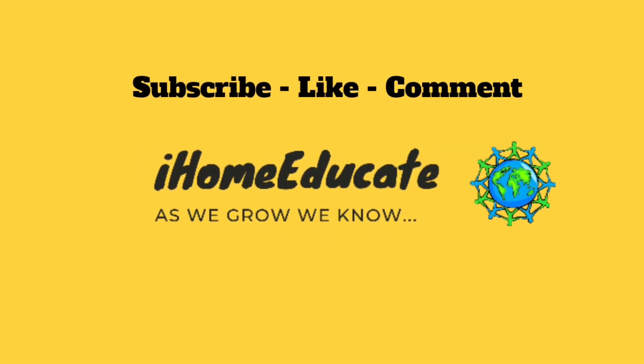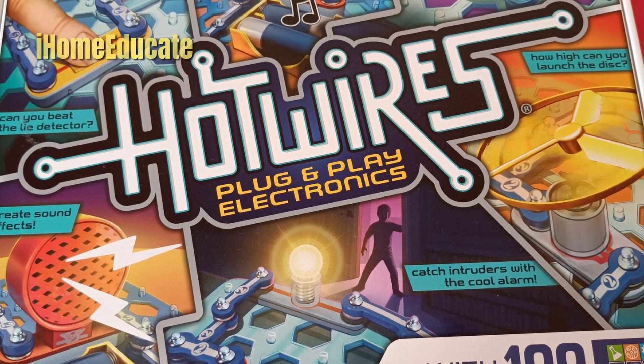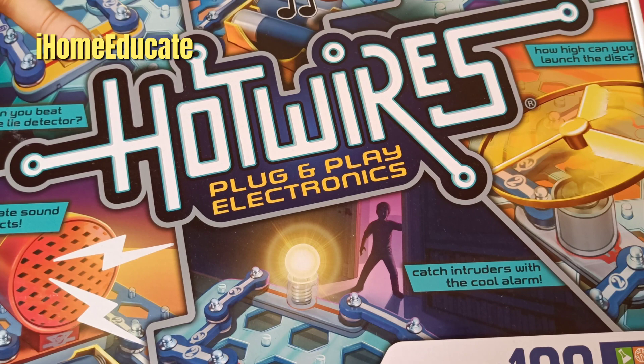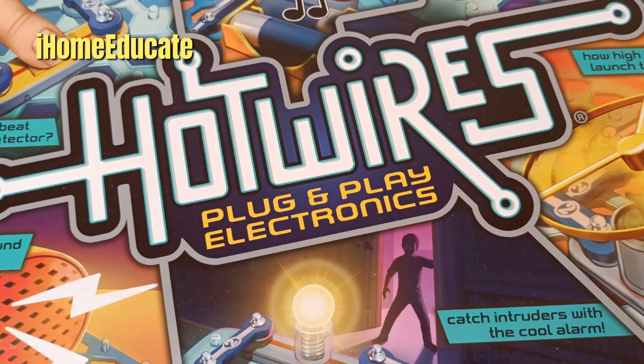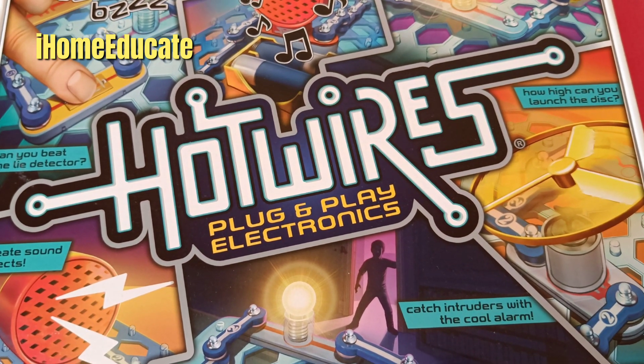As we grow, we know! Hi guys, it's I, Home Educate! As we grow, we know! And today, I shall be showing you how to make a simple circuit with the Hotwilds plug-and-play electronics. So let's get to it.